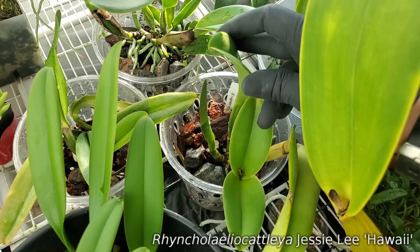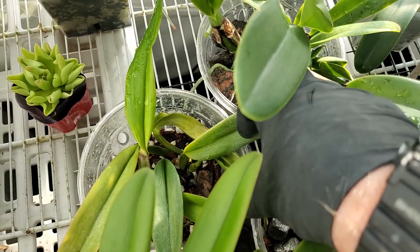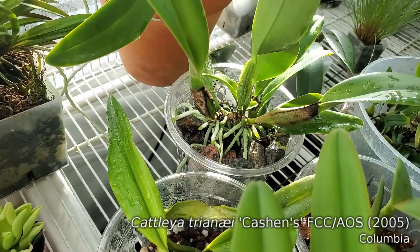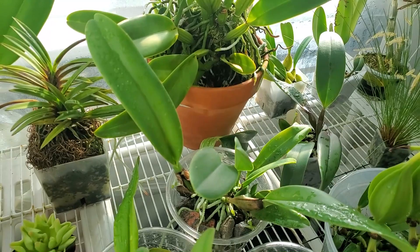We've got Jessie Lee over here with a nice new leaf getting ready to open up. Gaskeliana has got two growths on it — I don't know if you can see the second one down there. And then this is Cattleya Triony Cassians with I think four or five new growths on it. This thing is just a beast.